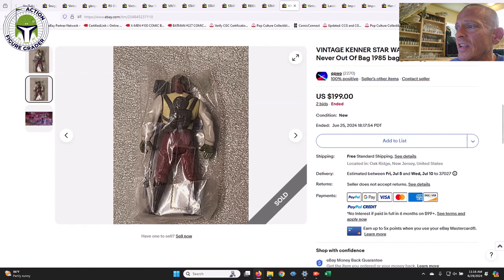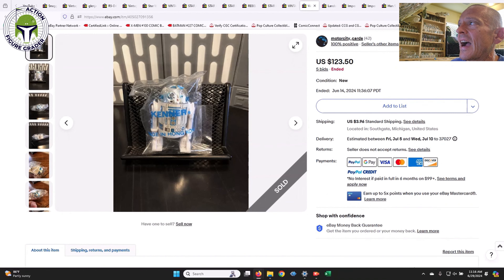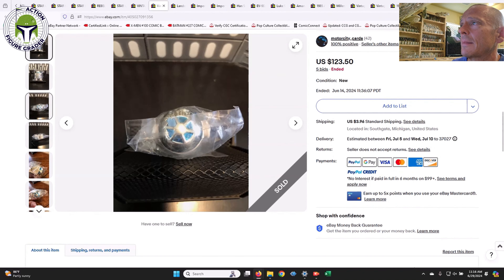Next up is the Barada baggie — another tape sealed baggie, and this one was very clean. You can see how clean the tape seal was. These were only available, to my knowledge, in the Jabba the Hutt Dungeon play set, along with EV-9D9 and one other Last 17 figure. It's a very desirable baggie for a Last 17 figure, and that one sold for $199 on two bids.